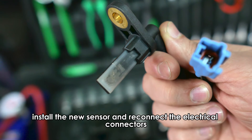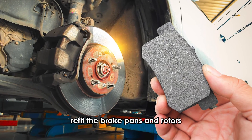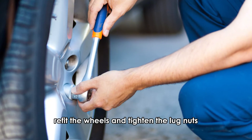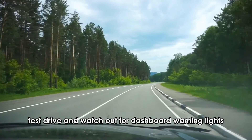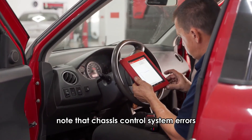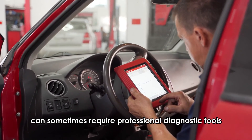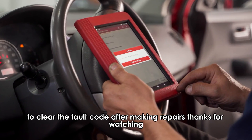Install the new sensor and reconnect the electrical connectors. Refit the brake pads and rotors. Refit the wheels and tighten the lug nuts, then remove the jack stands. Test drive and watch out for dashboard warning lights. Note that chassis control system errors can sometimes require professional diagnostic tools to clear the fault code after making repairs.